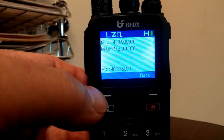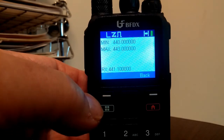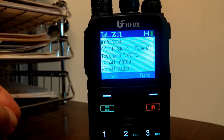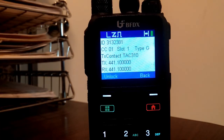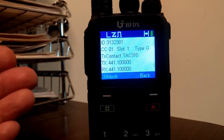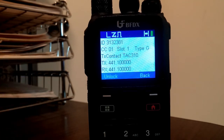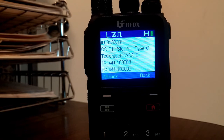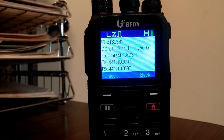N6AFV testing 1, 2, 3, 4, 5, 5, 4, 3, 2, 1. Now you'll notice that it stayed on that frequency, talk group, time slot and color code.